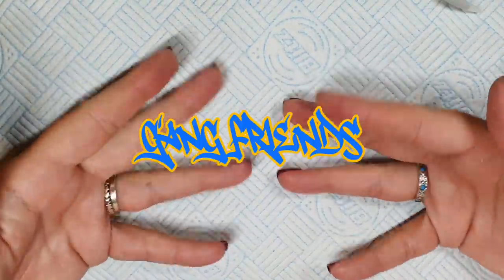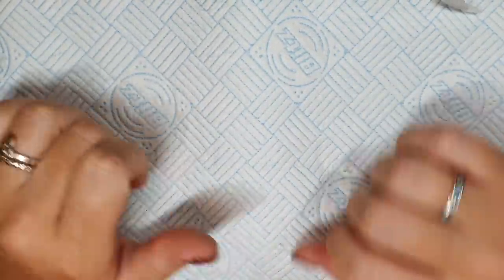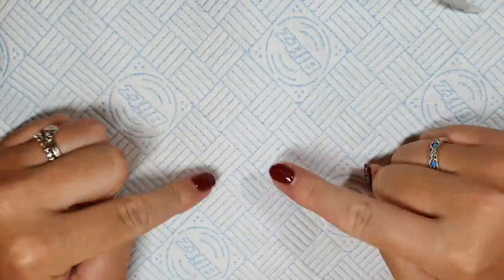Hello gang, hello friends, hello gang friends. Welcome back. Thank you so much for joining me today. I hope this video finds you well. If you're new, well hello. My name is Jo and I do nail stuff.